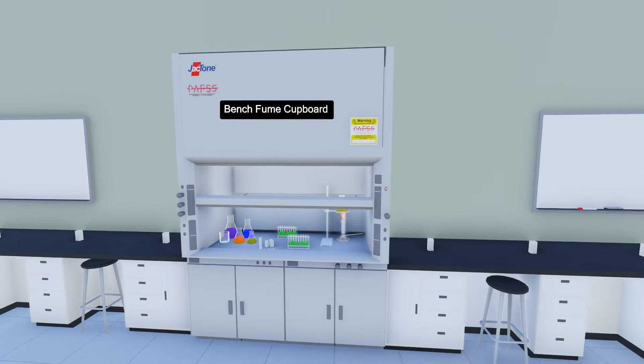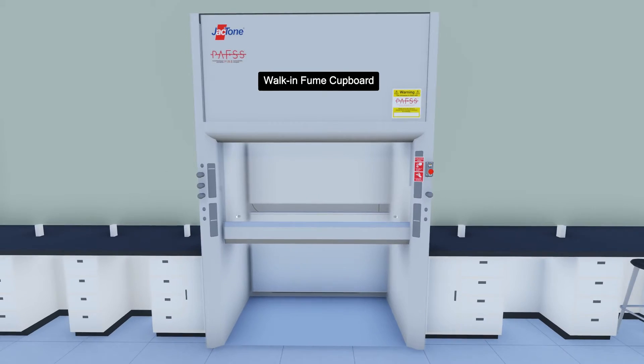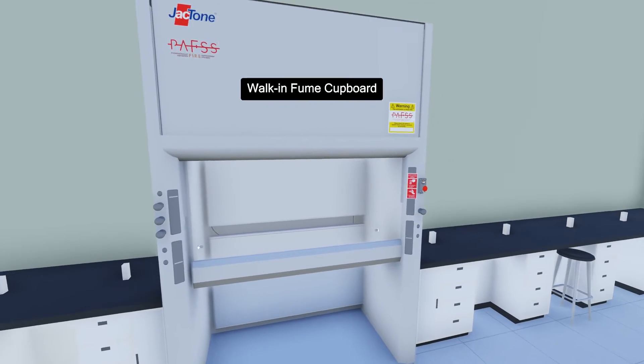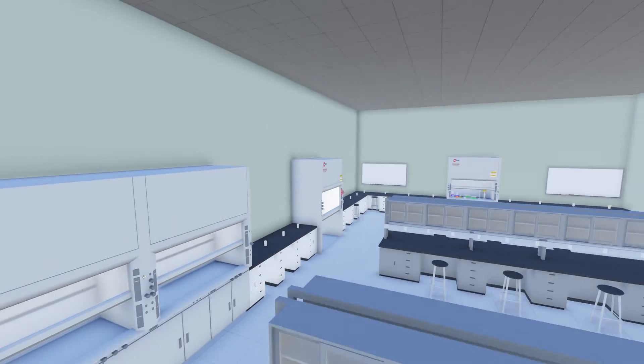PAFS can be fitted to protect both bench type and walk-in type fume cupboards, and is a cost-effective way of protecting not only your fume cupboard, but stopping the spread of fire and limiting the damage to other laboratory equipment.